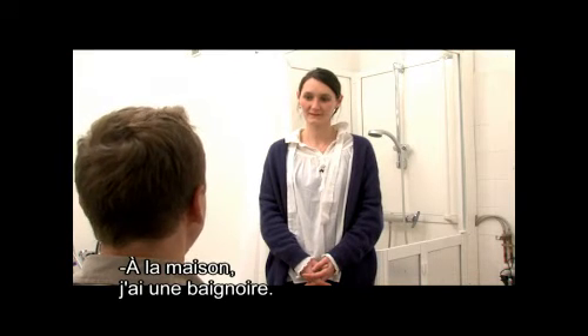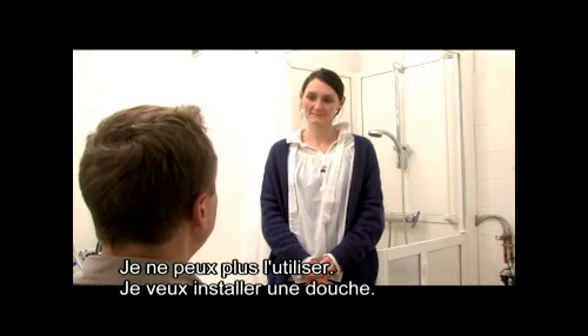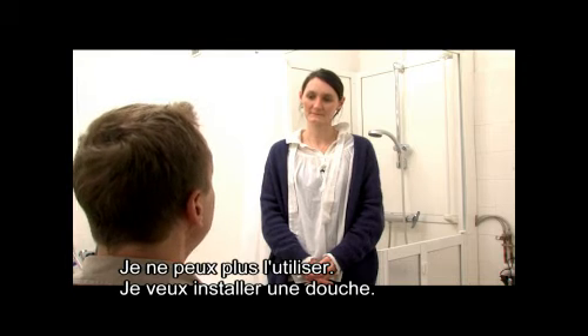À la maison, je suis équipé avec une baignoire, mais je ne peux plus l'utiliser. Je souhaiterais installer une douche. Qu'est-ce que vous pouvez me conseiller ?